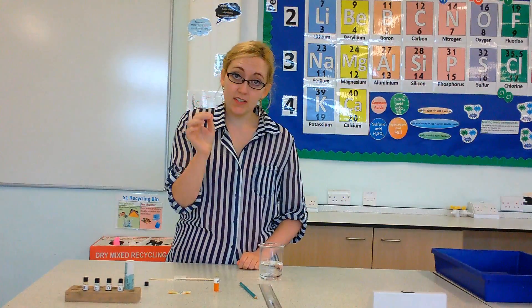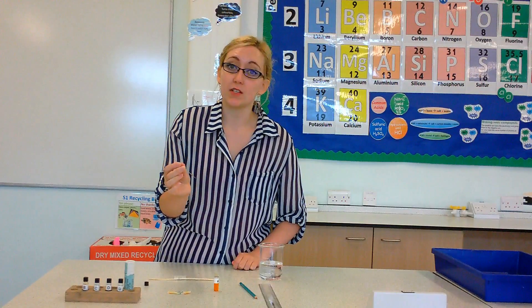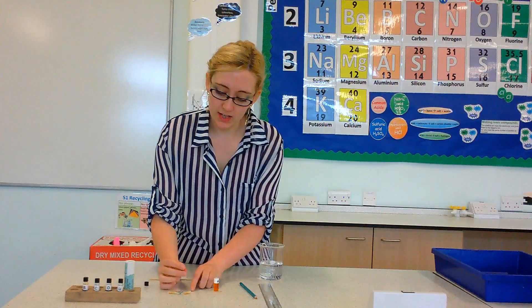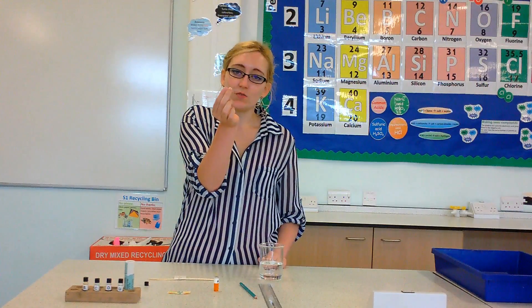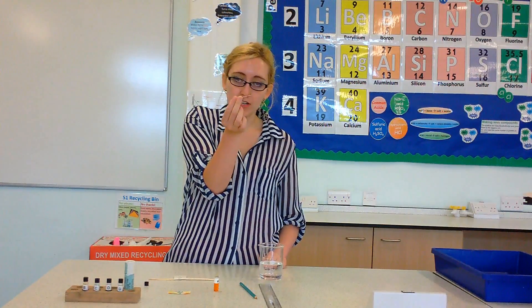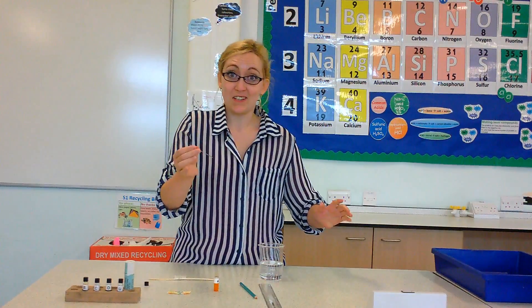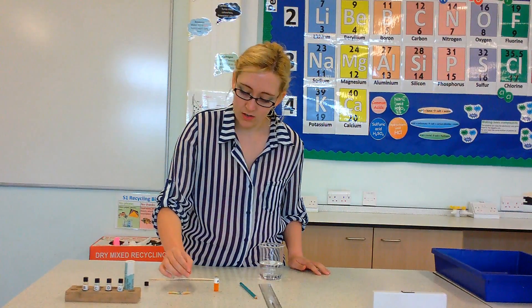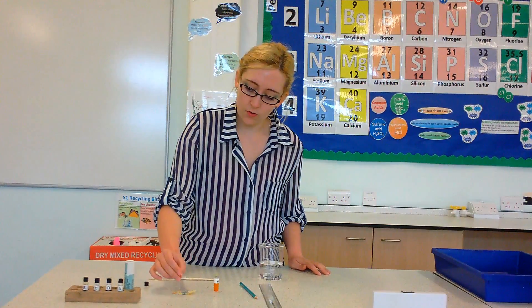Then for the merest, briefest time possible, you just touch it to the filter paper where you want the ink to come out - very, very quick and off it comes. To clean the capillary tube, you just get a different piece of filter paper and dot around getting all of the ink out of your capillary tube.